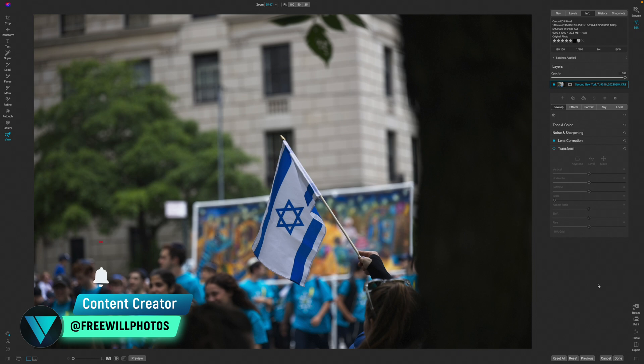Welcome back to another video here on Free Will Photos. Today we're going to make a color pop effect, which is actually pretty helpful with editorial type photos like this one of a parade that I was at and decided to capture a few images.